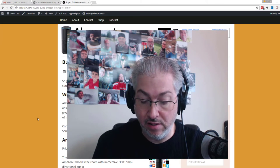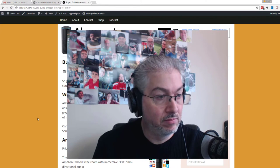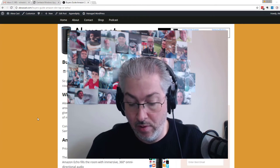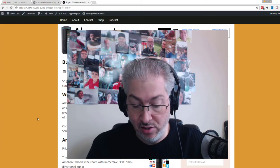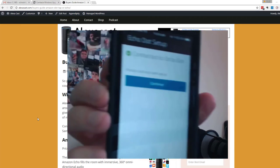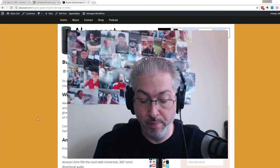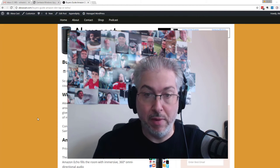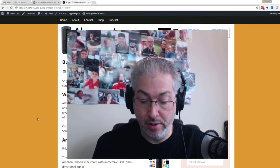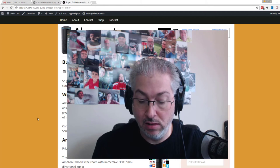It's connecting. You've connected to Echo Dot — go ahead and finish the setup in your Alexa app. That's really about it. At this point I'm ready to go. I can go back to my Alexa app and click Continue. It sees my Wi-Fi, and I'm going to connect to that and put in the Wi-Fi password, which is often the hardest part of this process. I'll click Done and we'll see if I have the password right.